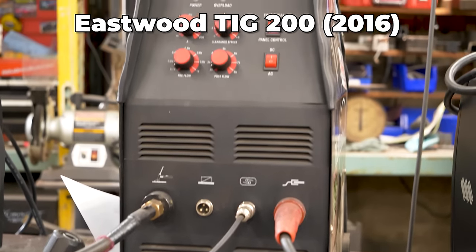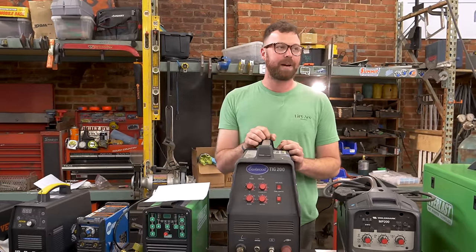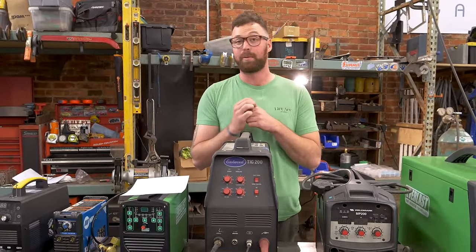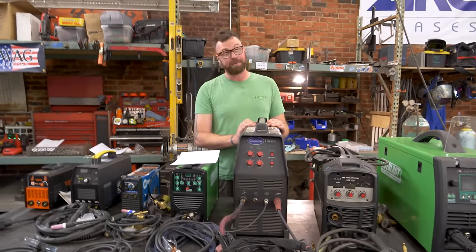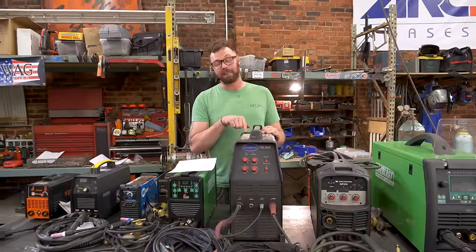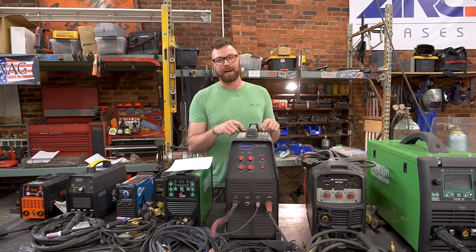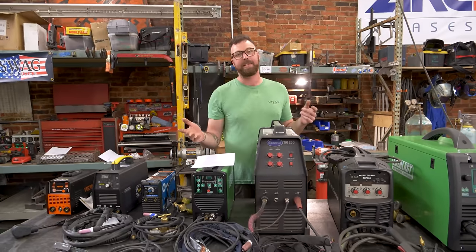Moving on to another sentimental welder in my lineup: the Eastwood TIG 200 AC/DC TIG welder and stick welder. It does stick, DC TIG, and AC TIG. I bought this welder in 2016 — it was my very first TIG welder, and when I got it and used it, it was the very first time I had ever TIG welded, period. So this is the welder I learned to TIG weld on. Back in 2016 I paid $744.21 to get this welder shipped to my door. It has since been upgraded and it sells for $799.